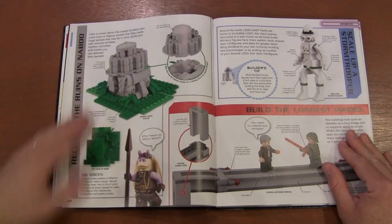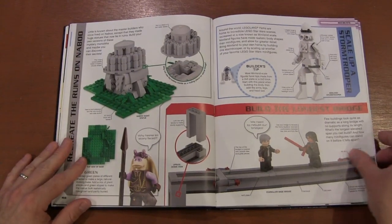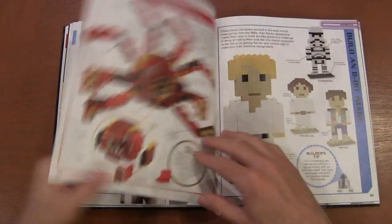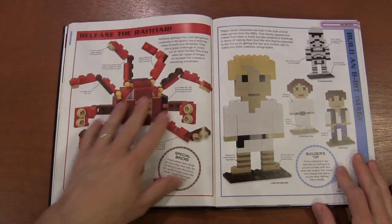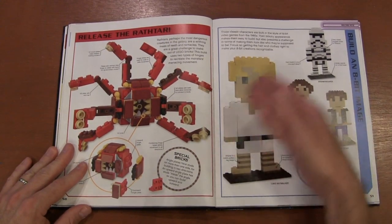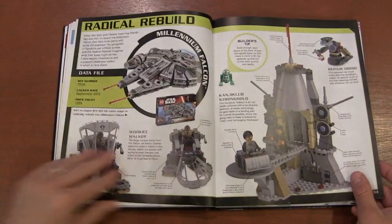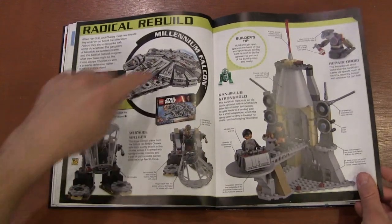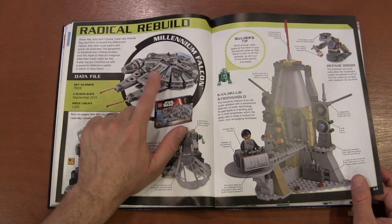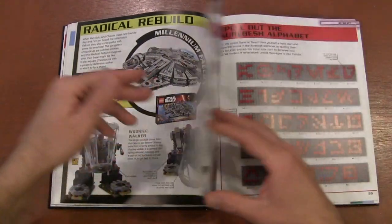Talking about creating different scenes on Naboo and making a bridge, you've got your Miniland character, the creature from The Force Awakens, some character builds, and a Radical Rebuild from the Millennium Falcon. With 1,329 pieces, there are a lot of options.